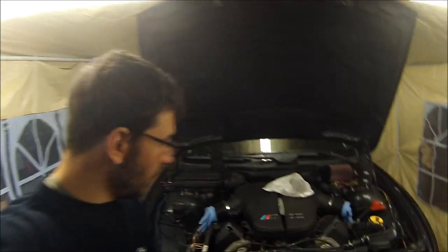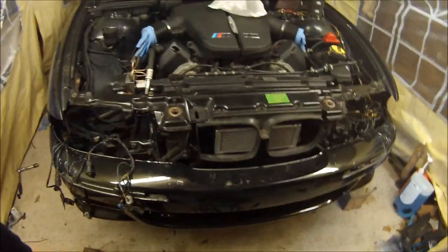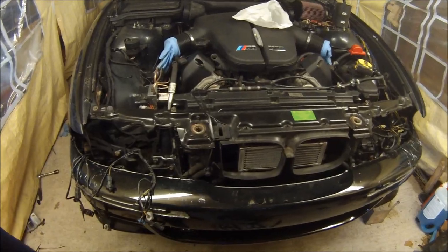Welcome along to another video on the E39 V10 project. In today's video I'm going to look at working on the engine bay and take a break from the interior for a bit.